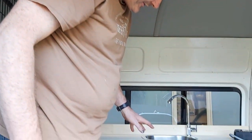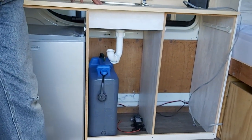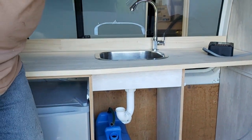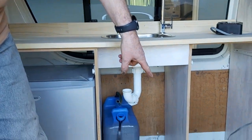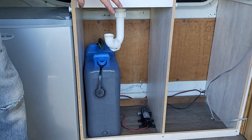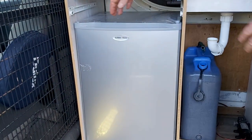Inside the van, we've managed to get the majority of the kitchen sorted. We've got the bench which is going to be a dark grey colour, the sink is in with a movable faucet and a cool little tap to turn it on and off. We still have to plumb in the pump and sort out the bits and pieces of plumbing, but we'll get that sorted a bit later on.